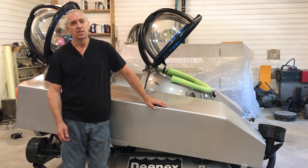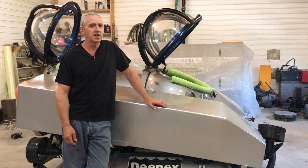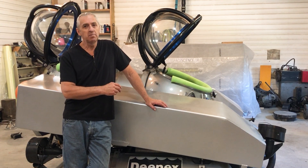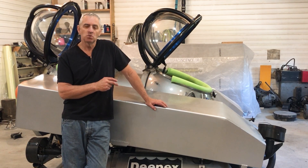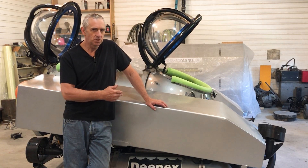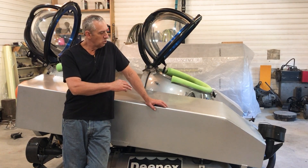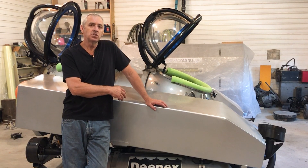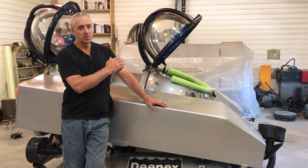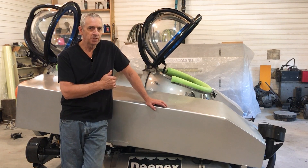Hello submarine friends. You can see I've been pretty busy working on my dual deep worker. To date, what I've got done is I have the ballast tanks mounted to the chassis now. The deep worker — this dual deep worker — is actually two deep workers, hull three and four, that were married together to make the dual deep worker.